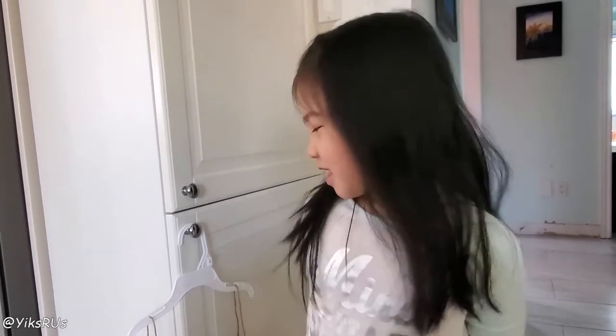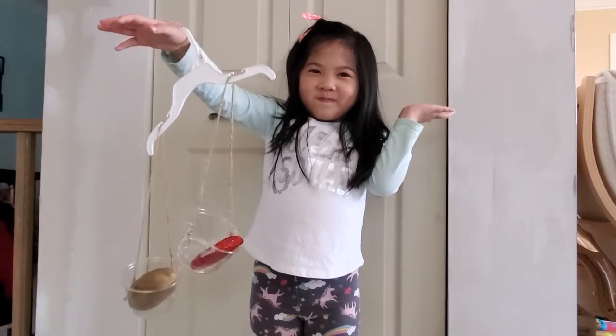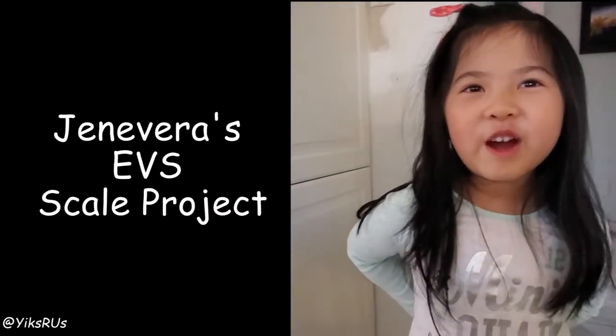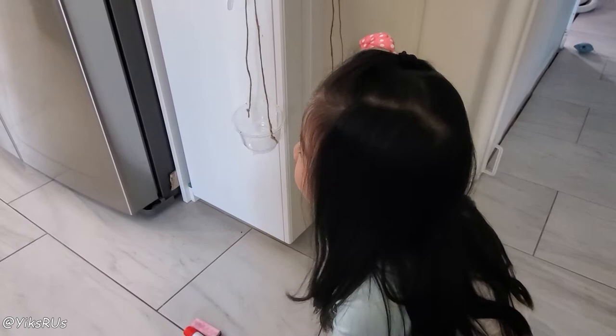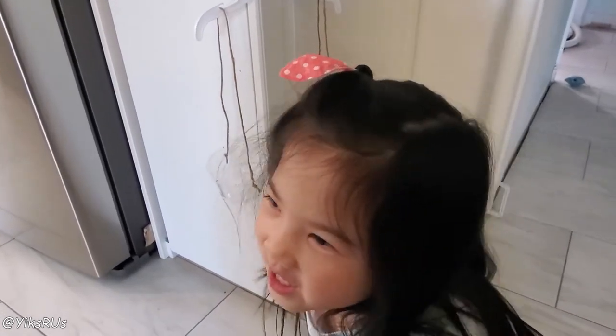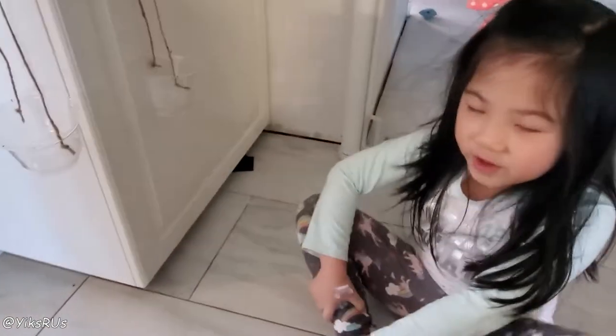Hi, my name is Ginevra. This is my scale. I'm going to measure it now. So what does the scale do? Make something lighter or something heavier.